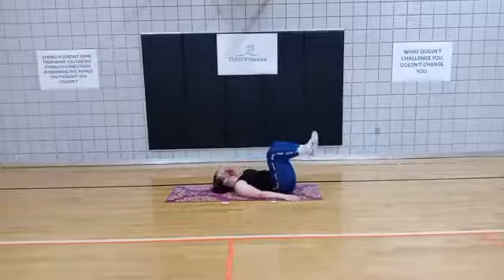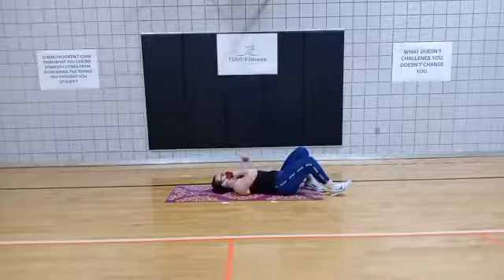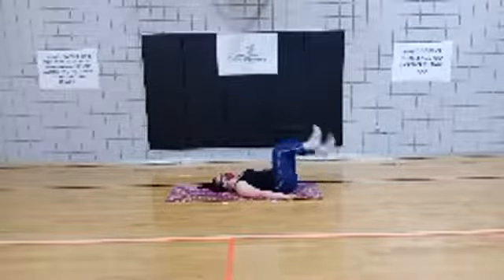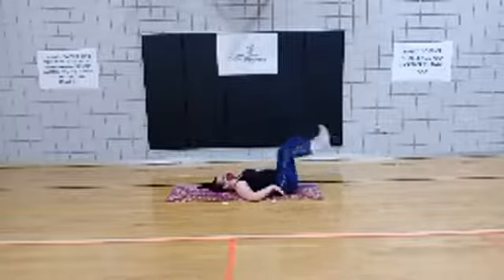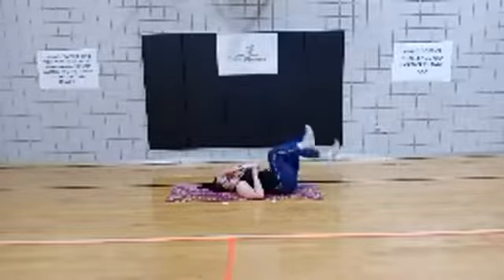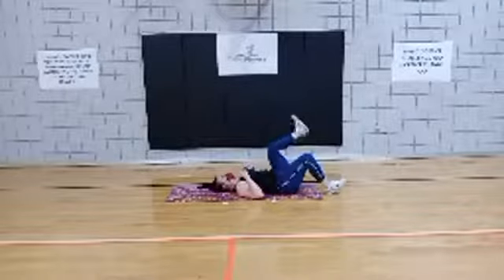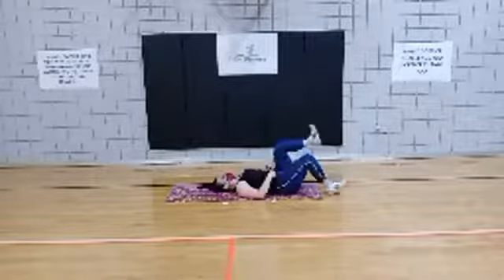We're going to make sure that we drop one and then switch. Here we go in 3, 2 — fix those hips. Drop one and switch, keep going. Make sure you press that low back into the mat. Drop one heel, pull it up, drop the other. Work all the way through. Focus on pulling up with that lower core.